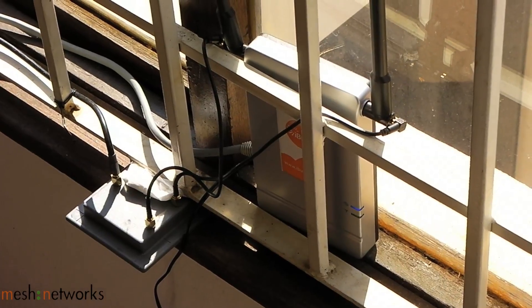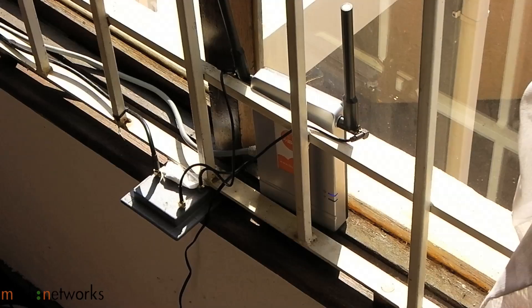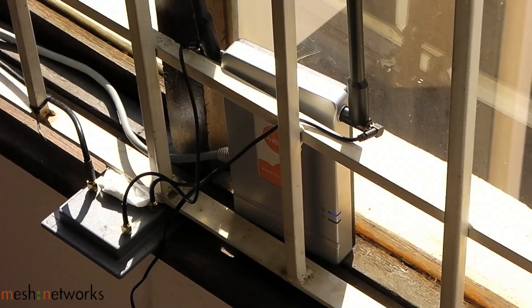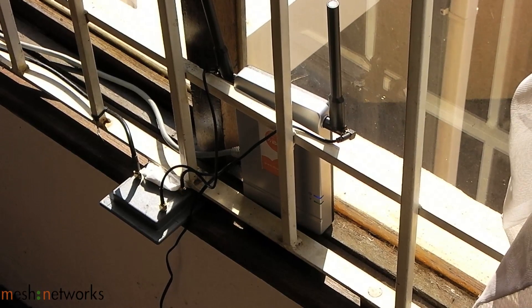The gateway device that gives us the internet connection — in this case it's an iBurst desktop modem. The modem is a bridge modem which allows the PicoStation to initialize a PPPoE connection to the internet.